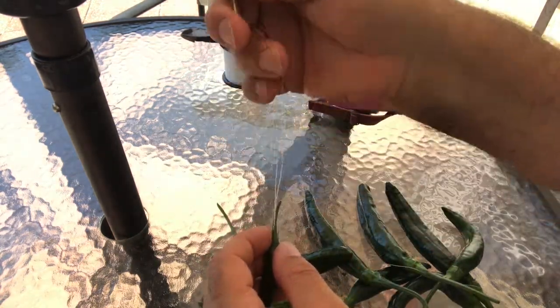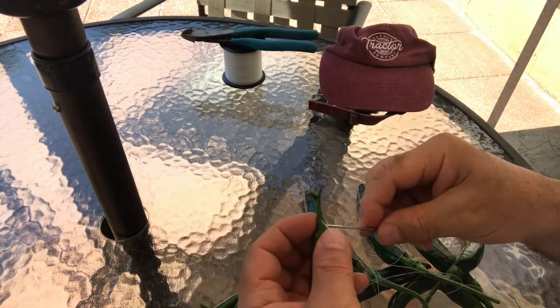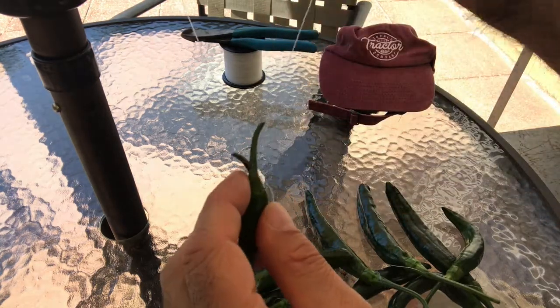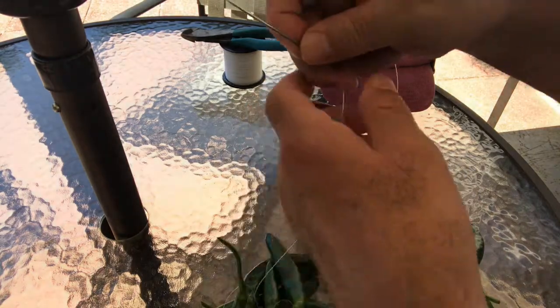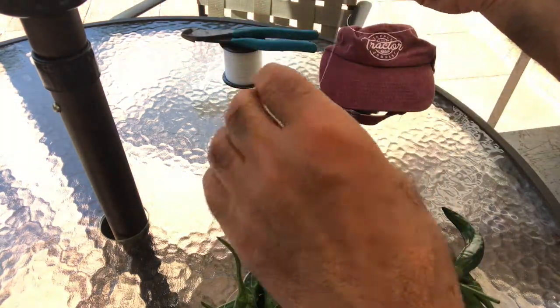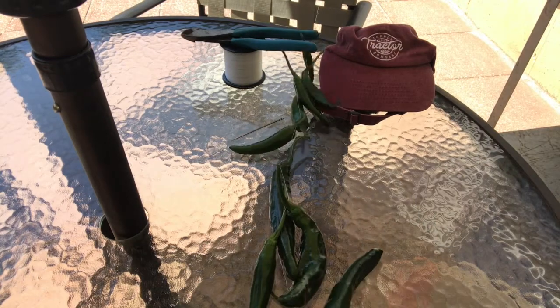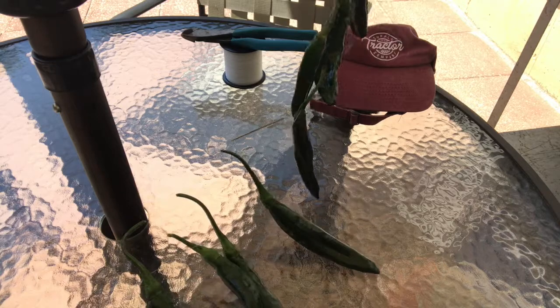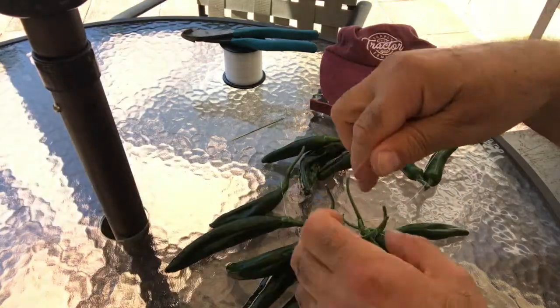In a couple of days I'll harvest more peppers, but I'll use a different string to string them up. Okay, here we go — I'm gonna go hang them up and I'll be right back.